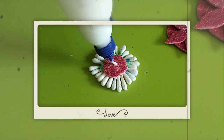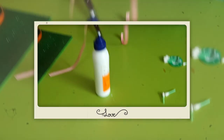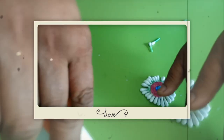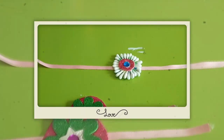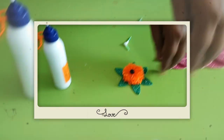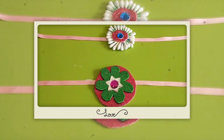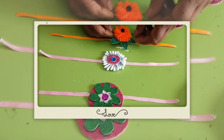After that, decorate it — put some fabric decoration here and stick it. Then again put some decoration and arrange it like this. Take one piece of ribbon, tie the rakhi, keep it here, put some decoration, and paste everything together. You can also use thread — with thread you can make a flower like this, and use ribbon to tie the rakhi.